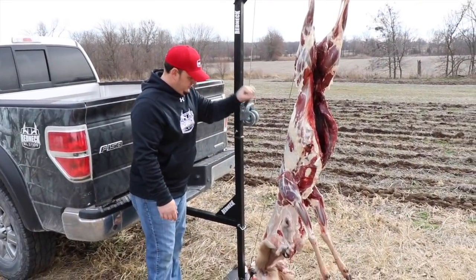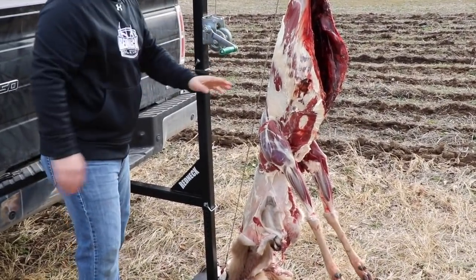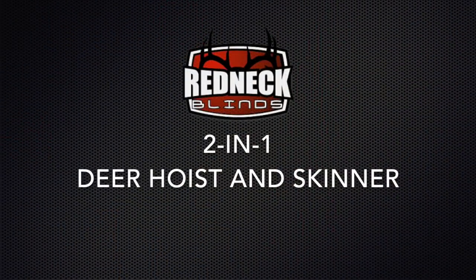Continue cranking until the hide is removed or out of the way for processing. The all-new Redneck 2-in-1 Deer Hoist and Skinner.